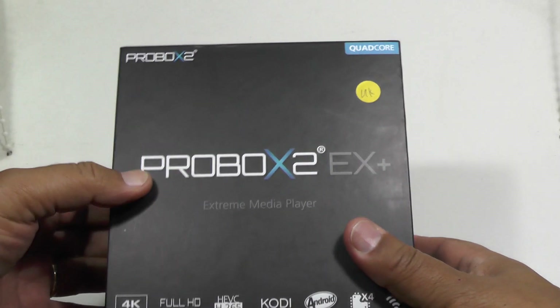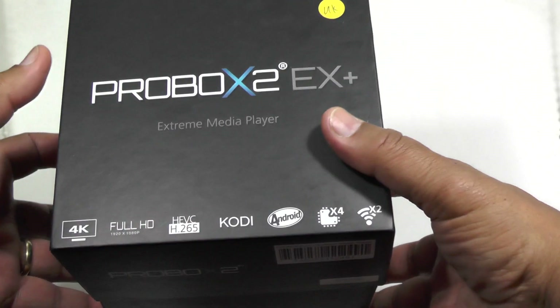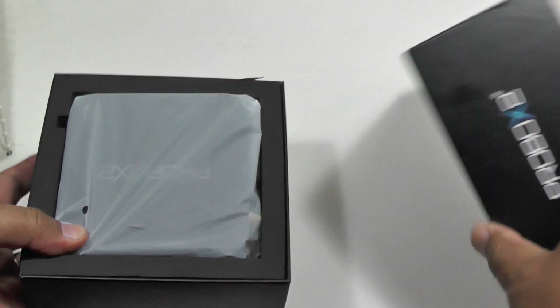Hi folks, today we're going to be looking at the ProBox X2 EX Plus, which is a brand new Android TV media player for your television.